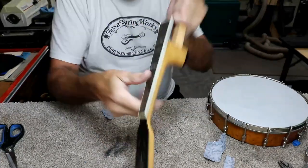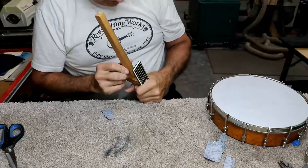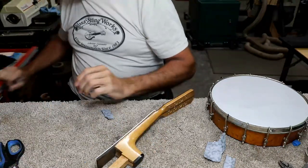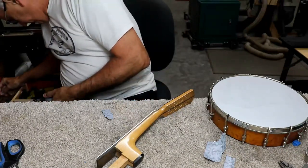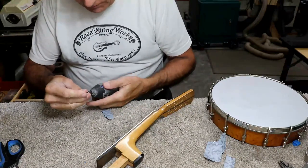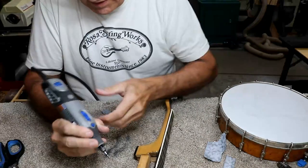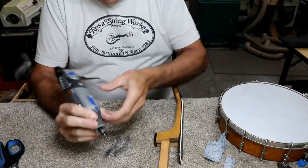Hoping that left some sort of a mark there. Yeah, it did — it left two marks on the black, actually three. I think I'm just going to get the Dremel with a rotary cutter. I think I'd be ahead just doing it that way. So I'm going to cut the black marks out of there and we'll try it again and see what happens.